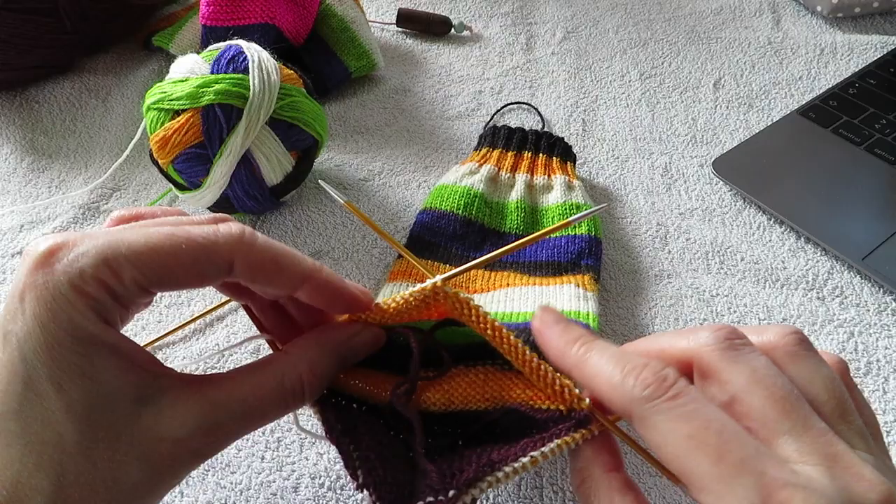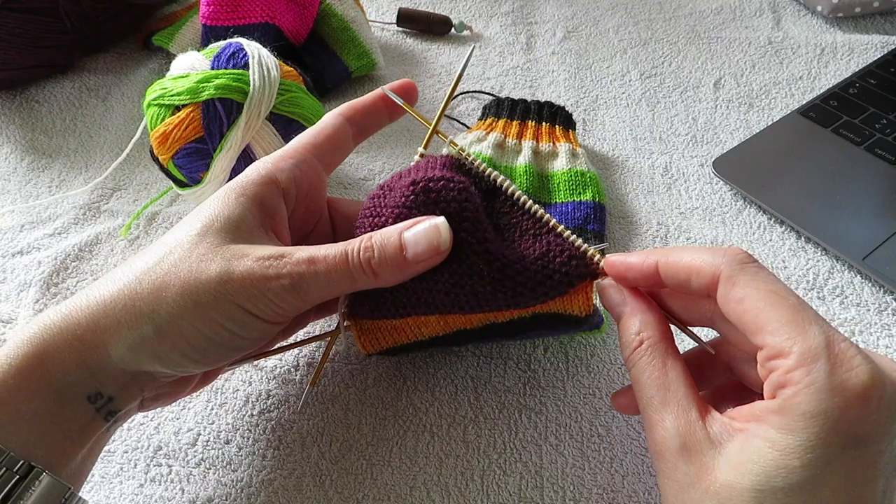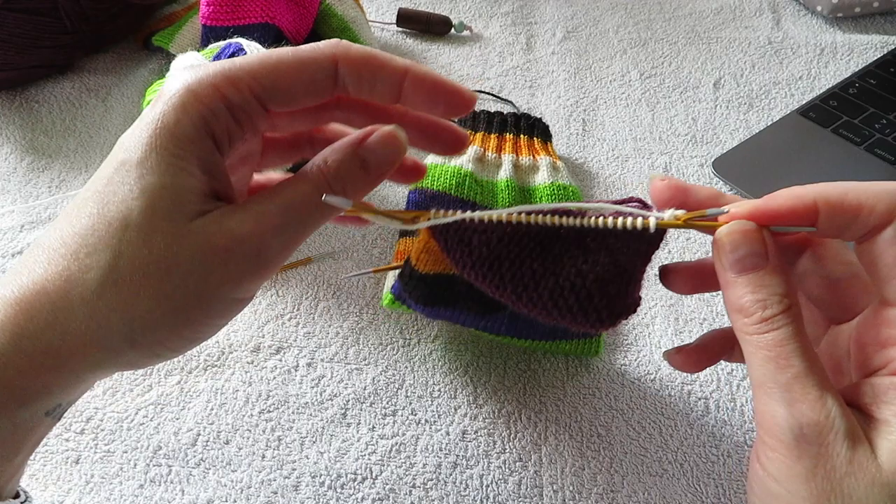26, 26, 16, and 16. And now you have — it looks like a mouth. You have your heel flap and your heel turn. And now you are ready to do the decreases for your gusset.